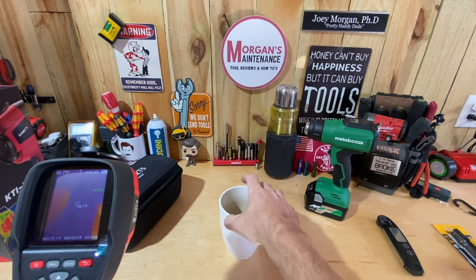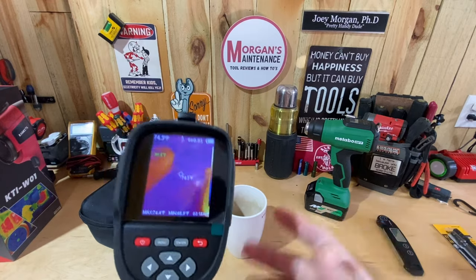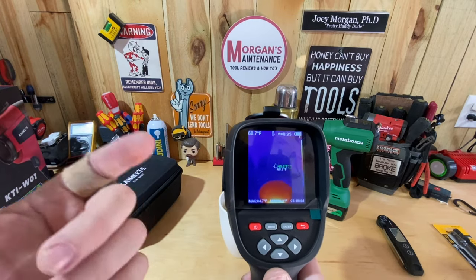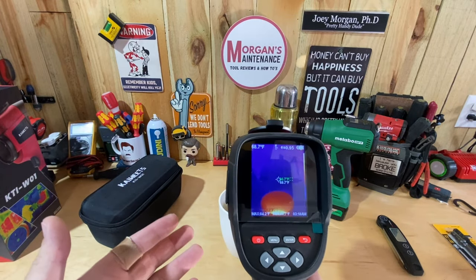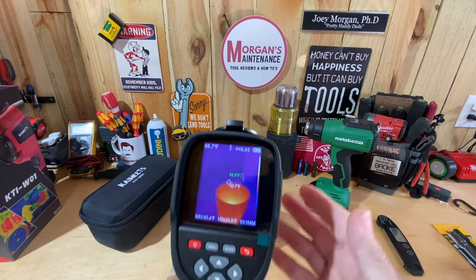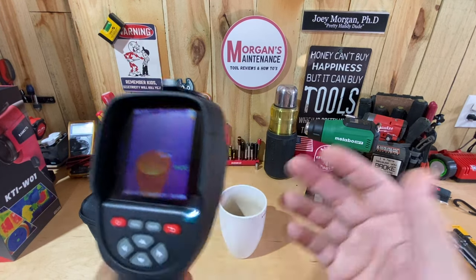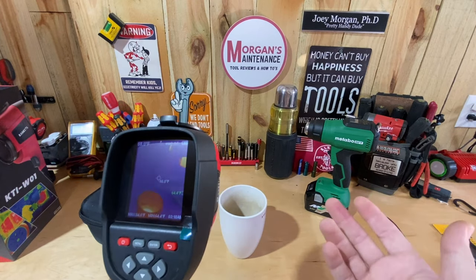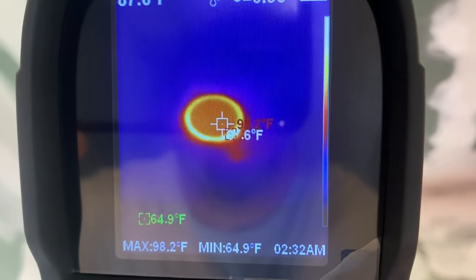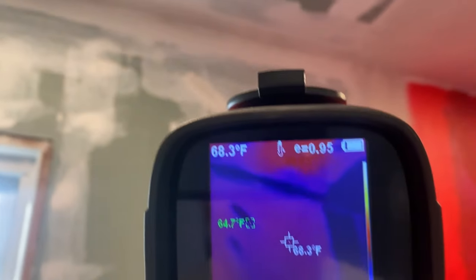I've seen this used a lot for radiant flooring. I don't know anyone with radiant flooring around me, but if you're installing flooring and someone has radiant heat, this will give you a rough idea of where the pipes or elements are located. That way you won't shoot a nail through them or something. It's giving you more information than you can see with your naked eye.